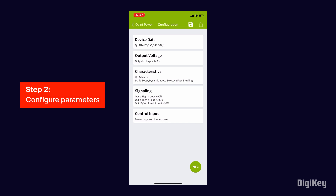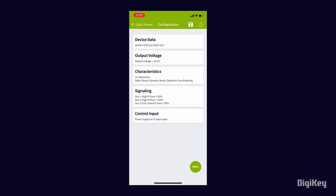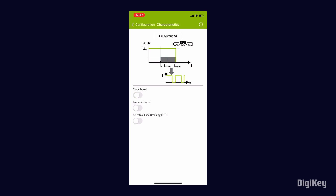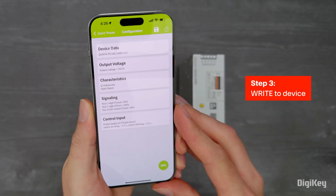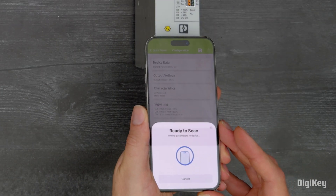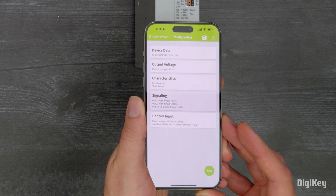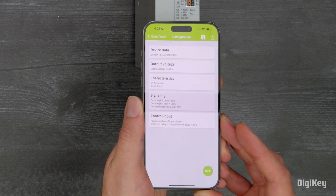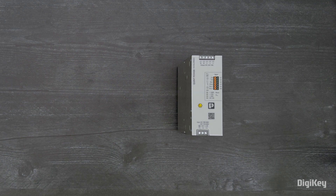Set the custom parameters on the configuration screen. When you're finished, write the parameters to the power supply by tapping the NFC button in the lower right and once again holding the mobile device in front of the power supply near the QR code. Now the parameters are configured on your power supply and will be set the next time the power supply is powered on. Thanks for watching!